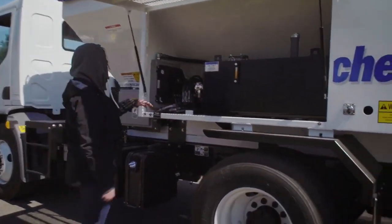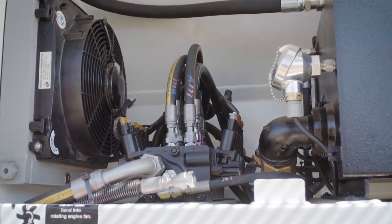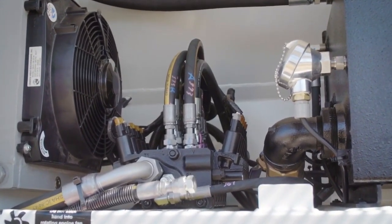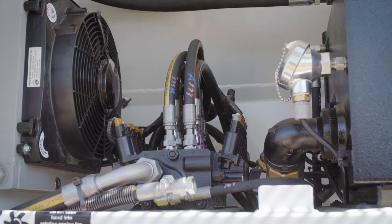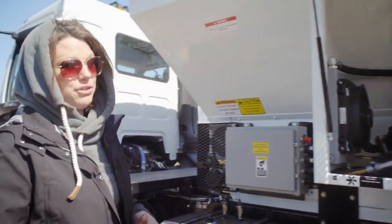This is the hydraulic system. These are the newer and improved hydraulics that they added. The old ones used to be a bang-bang system so it was really jerky. The new ones are proportional, so the controls are more like an excavator — a lot smoother and easier for the truck.